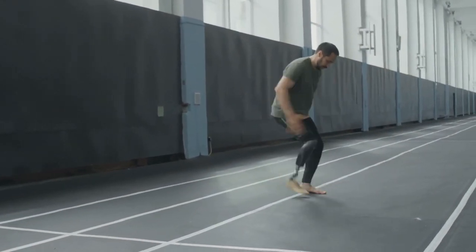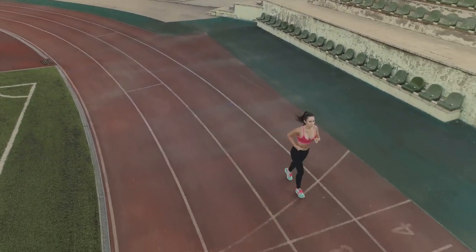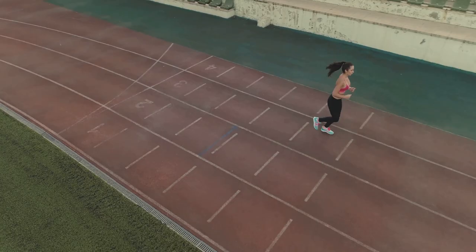First up, head position. Keep your head up and look forward about 20-30 metres ahead. This helps maintain a natural alignment of your spine.